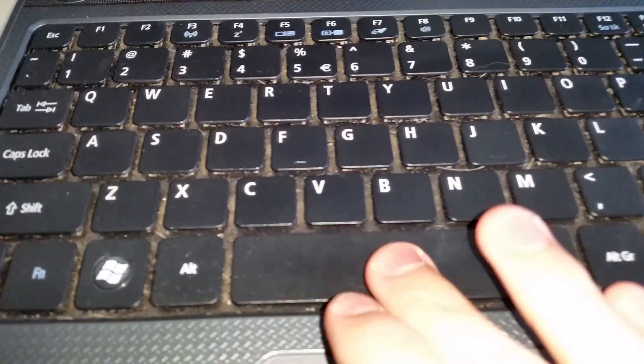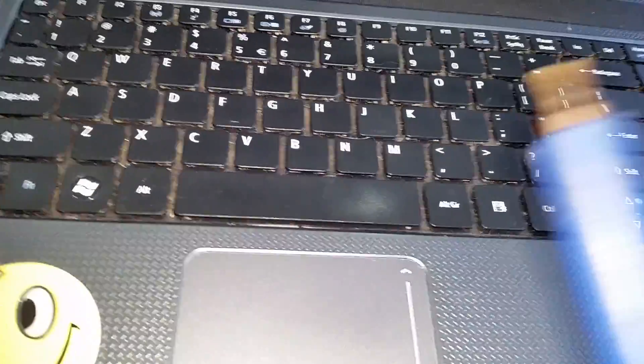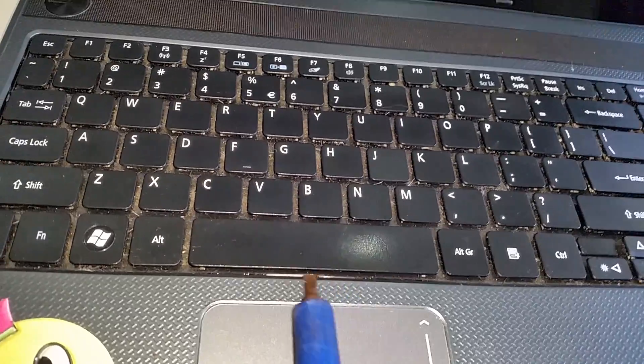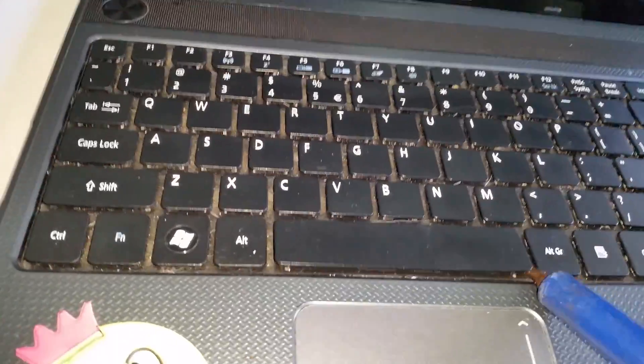This is my sister's laptop, so I'm going to do some maintenance on it. The first thing we're going to do is get a flat screwdriver, stick it underneath, and just flip it up until it pops off. That side's out, and this side — done, popped off.